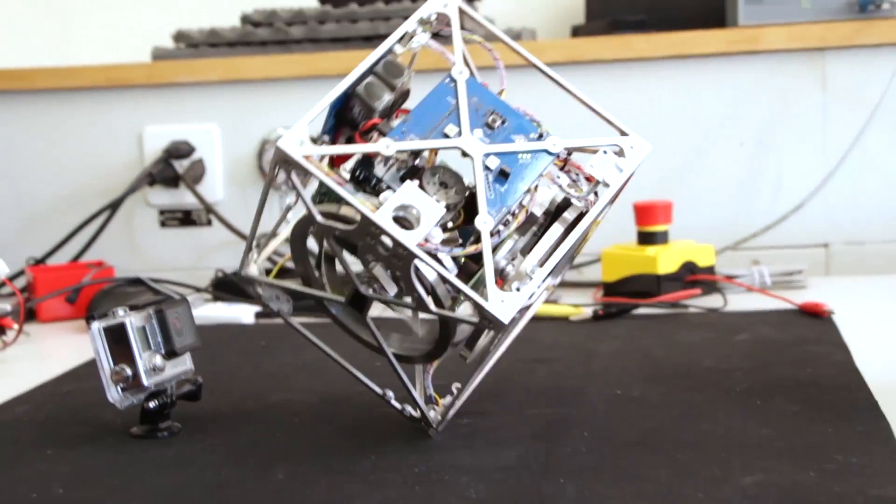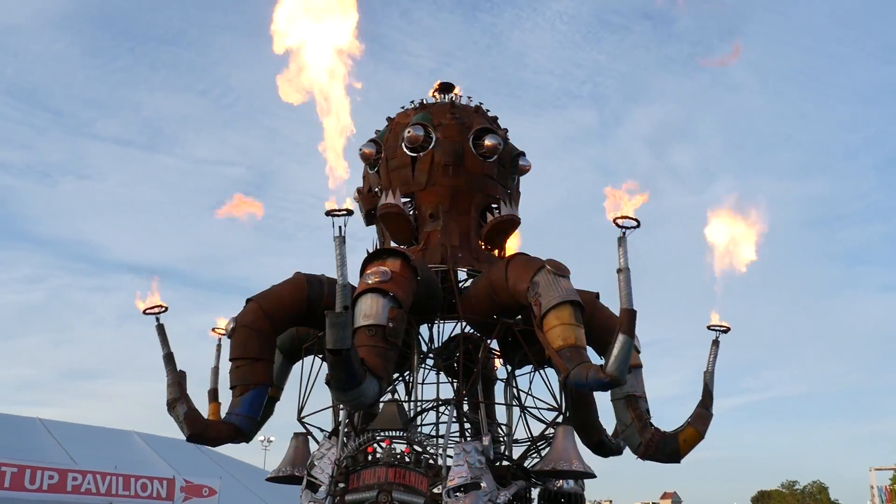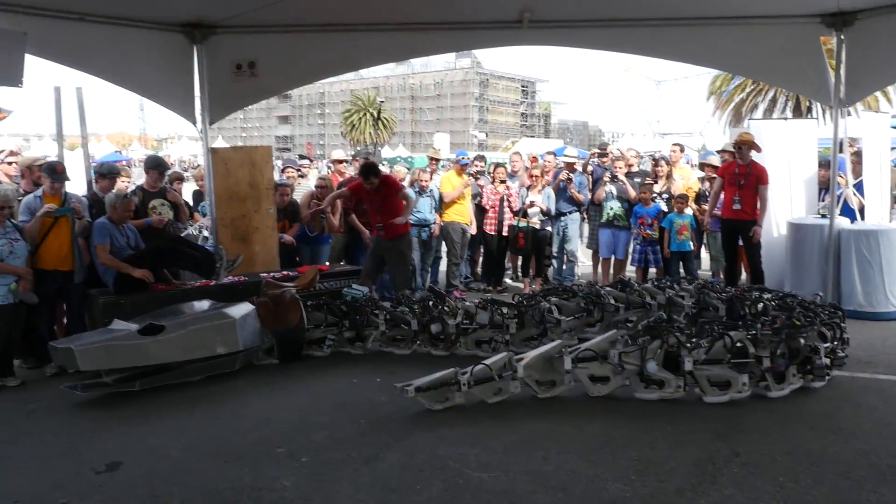I've seen robots stand, walk, jump, fly. This year at Maker Faire, I stumbled across two robots that move in a very unique way.